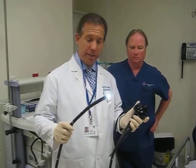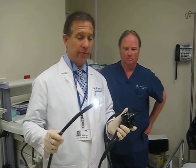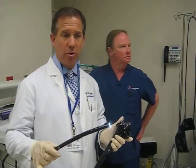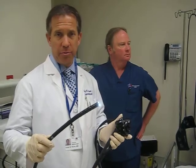This is colonoscopy, and everybody over the age of 50 should have one. If there is a family history, you normally do it 10 years younger than your uncle or your mom or your dad, just to prevent any type of problem in the future.